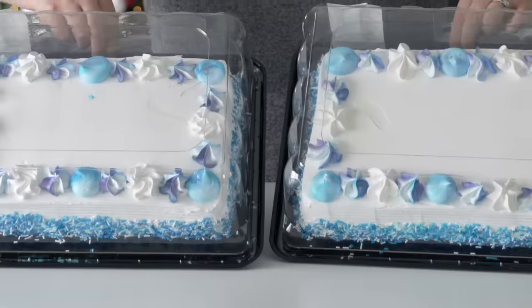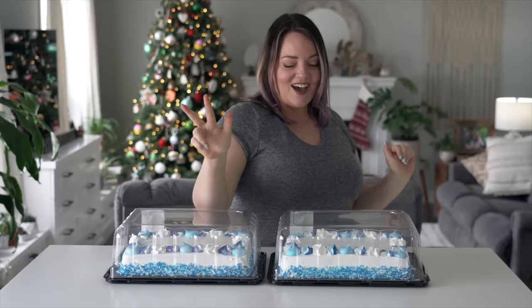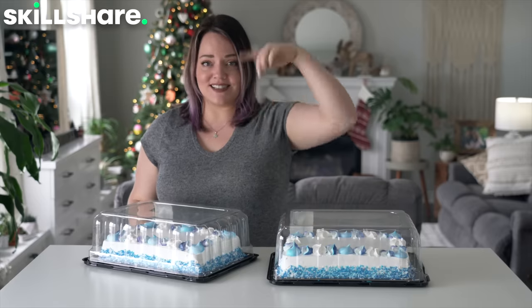I am so excited - we found two cakes that have blue icing because I think that's gonna work in our favor for this. Episode three, we're making a winter wedding cake. I'm super stoked for it. Thank you so much to Skillshare for sponsoring this video. I have a really big announcement, so stay tuned till later to find out what it is.